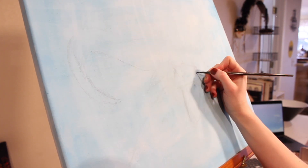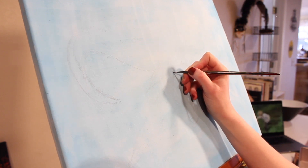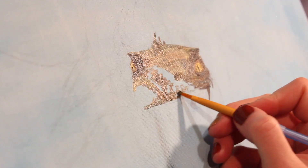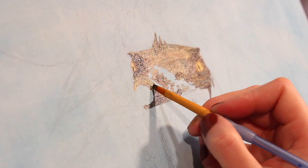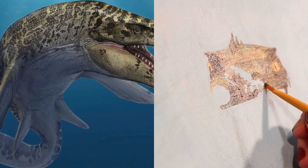This Christmas-themed dino painting was my last oil painting for 2023. I decided to paint a mosasaurus with a wreath, as one does. Since there aren't any mosasauruses around for reference, the only real difficulty with this painting was the design and sketching it. For those references, I looked at other models of a mosasaurus that were already created.